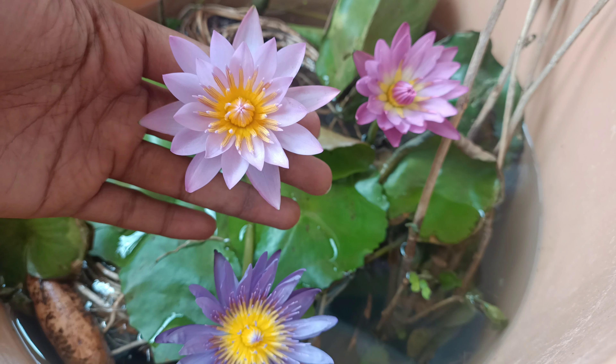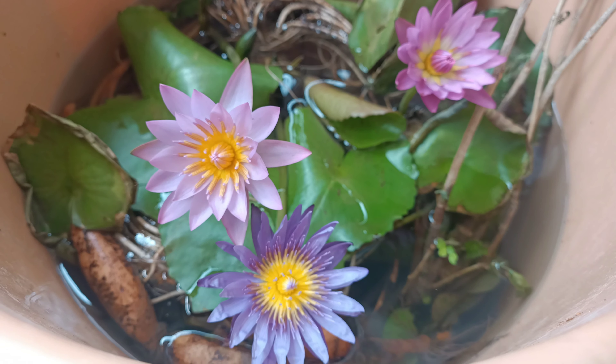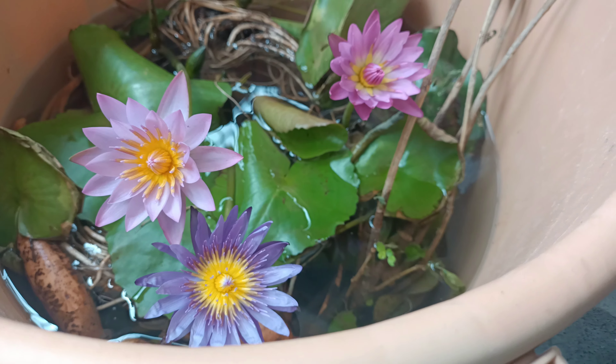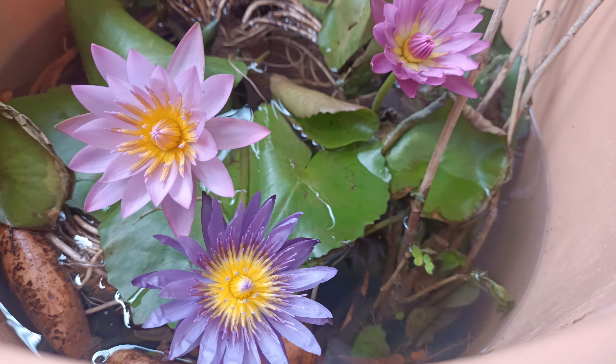This is Hillary and this is purple and pink varieties. This is a tropical variety of water lilies.